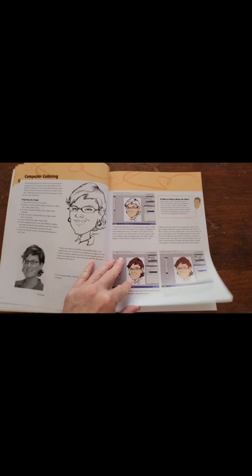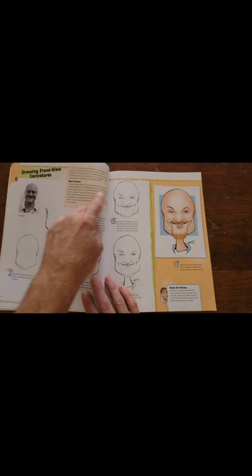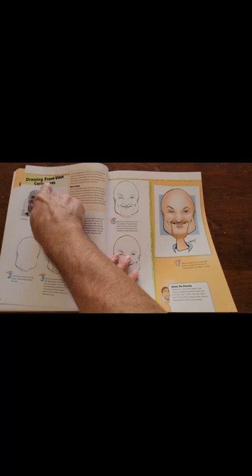It talks a little bit about digital. If you have a computer to work digitally, then the progression continues — this is a front view section, it talks about the front view.